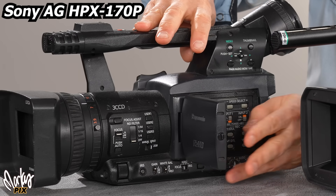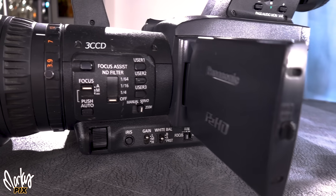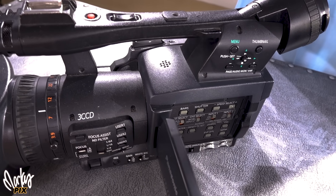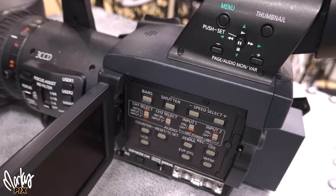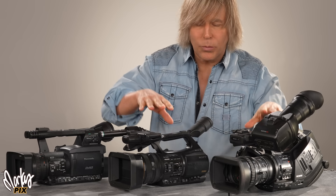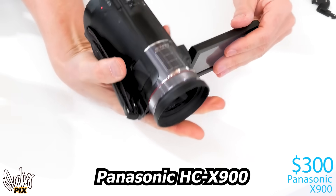Here we have the Panasonic HPX 170P — the most lightweight of the three. It inherits many functions of the popular Varicam, which enhanced production of movies and TV programs. It takes 32GB P2 flash memory cards, or you can record 4:2:2 externally via SDI to something like a Shogun. It has a 13x zoom and three one-third inch sensors with a 14-bit CCD signal processor, does 24p and 30p, has cine-like gamma curves, cine-like color matrix, and optical image stabilization. The Sony cameras are three CMOS and this Panasonic is three CCD — an older technology.